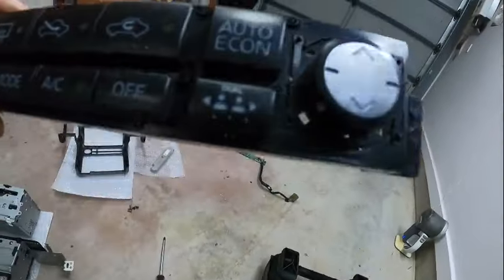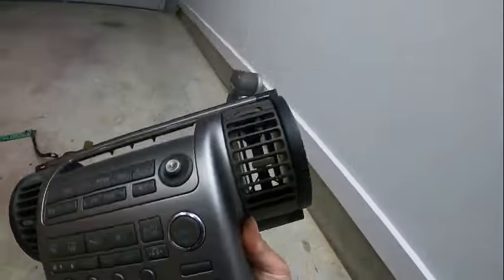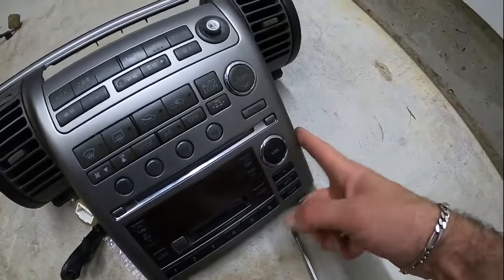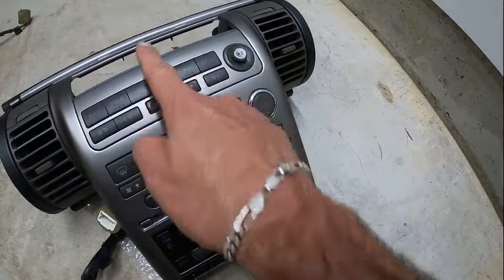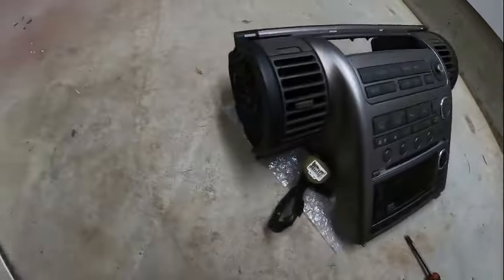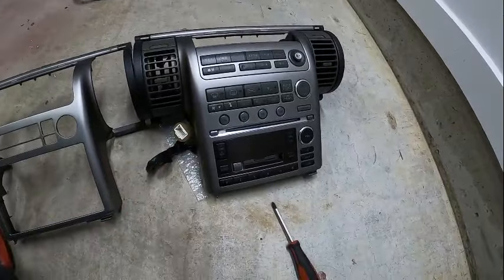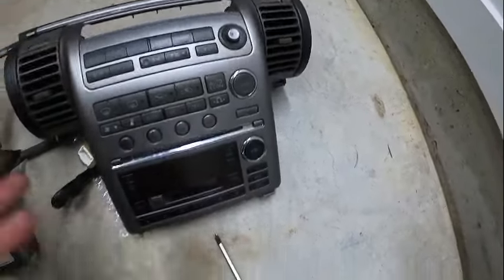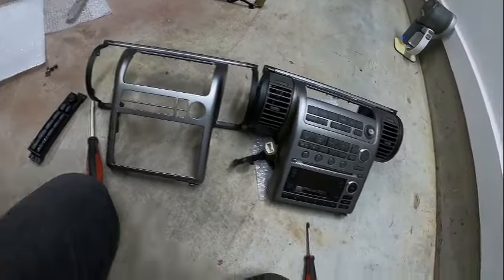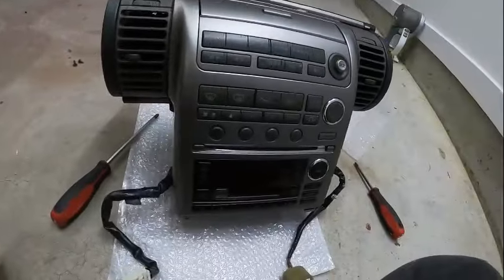This is the old one in black — now the new one is installed. What do you think? The fascia is new; the buttons I swapped from the old one, the rest came with the new one. This is the old one now. I'm really happy — the screen will sit over here. I've got the radio and the screen and I just need to attach this to that — basically the reverse order of everything.